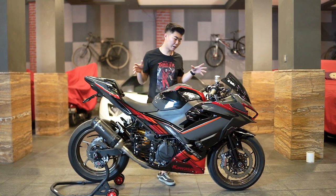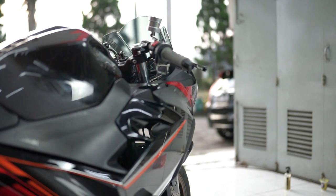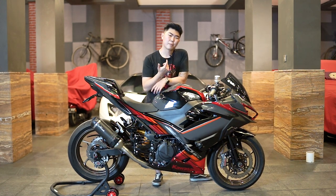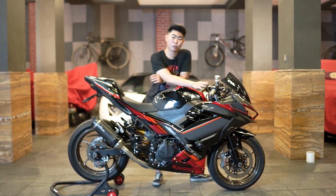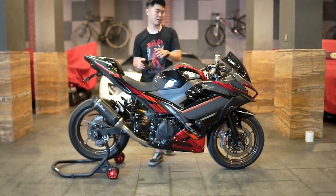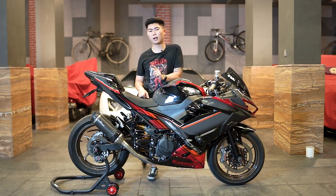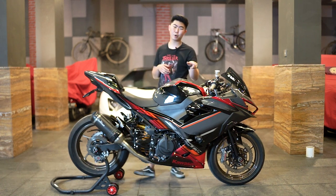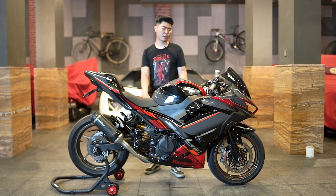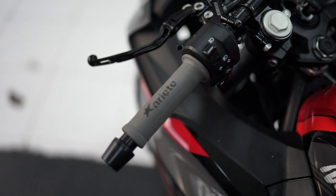Sekarang bisa kalian lihat semuanya udah fully upgraded, cuman ada beberapa part lagi yang bakal di-upgrade. Untuk gas pontannya, di sini juga udah menggunakan Domino XM2 yang berwarna hitam. Ini Domino gas pontan gue recommended, karena pertama materialnya bagus, terus kedua si finishing-nya juga bagus. Kualitasnya juga gak usah ditanya, enteng banget, ringan banget. Cuman pasangnya memang harus benar. Domino XM2 ini tidak berikut dengan kabel gasnya, jadi kalian harus beli kabel gasnya di luar. Handgripnya sudah diganti menggunakan Ariete Ari Ram, berwarna abu, biar serasi dengan warna bodinya karena warna bodinya juga ada aksen-aksen abu.